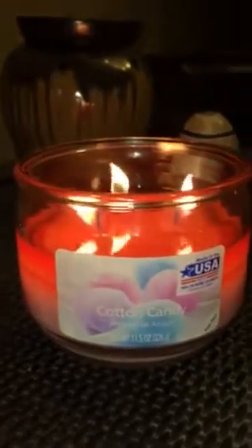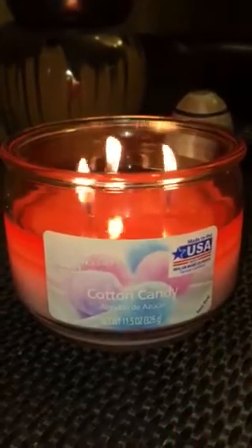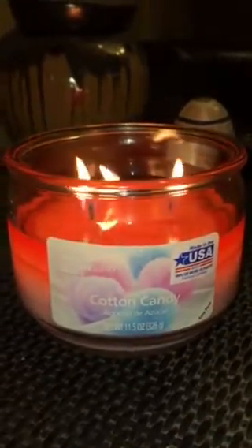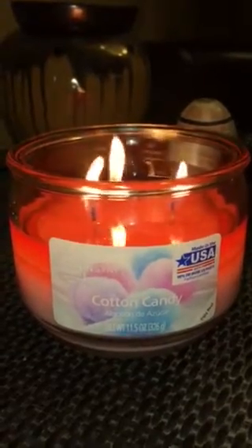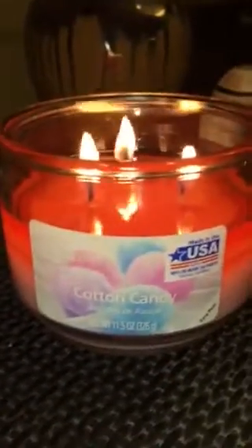Walmart does make it fairly simple — they have this nice easy peel right here. I did not trim the wicks on this candle before I lit it, and as you can see they are pretty good size but the flames aren't crazy. I'm not getting a lot of smoke out of it, and as you can see there's not any smoke on the jar from where it's burned so far.